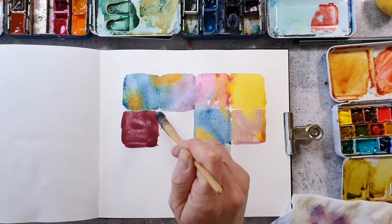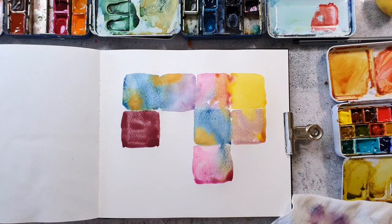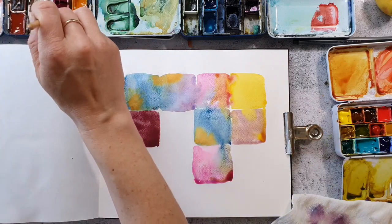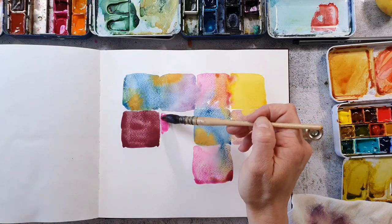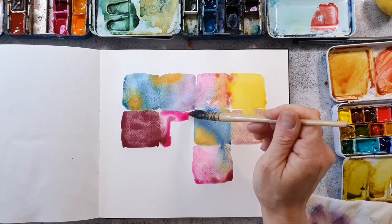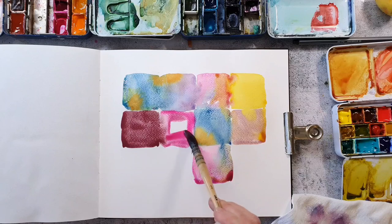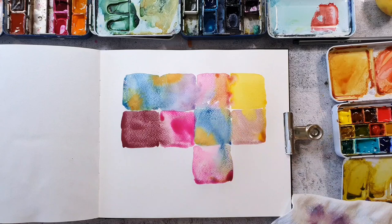This dark red is also one from the super granulating colors from Schmincke. I used it on the square on the right but there the color was not activated very much so you can see a big difference. I also really love how this flows into the pink. The pink is the opera rose and I think it's the one from Rosa Gallery.